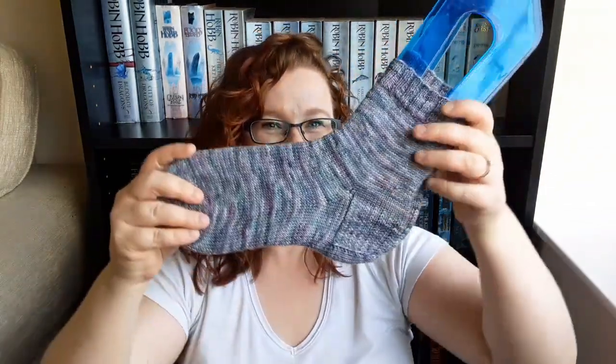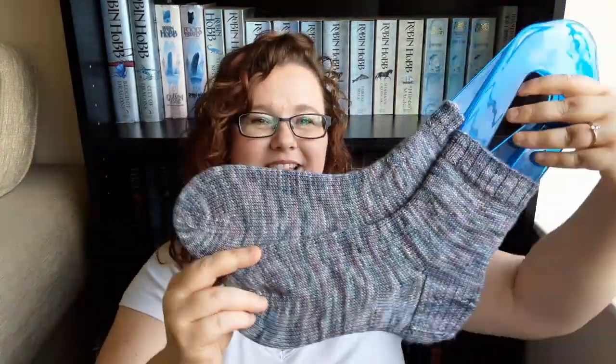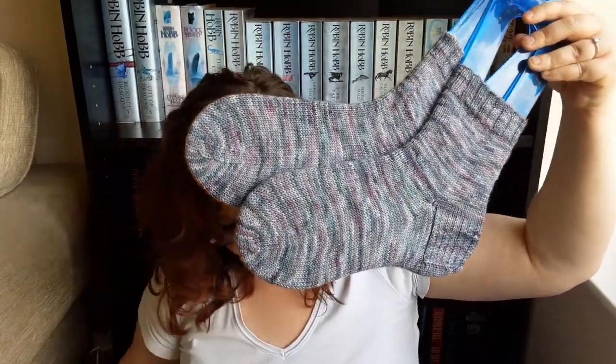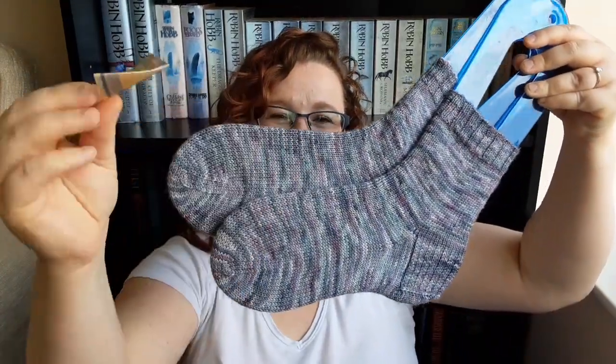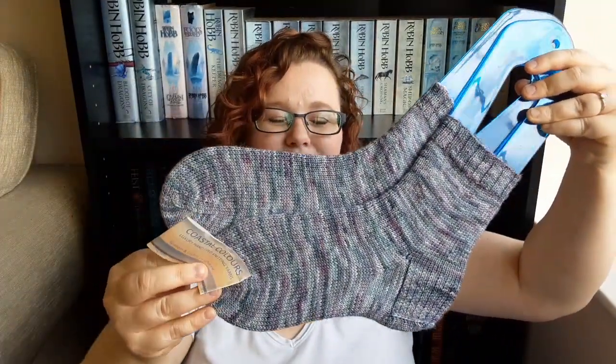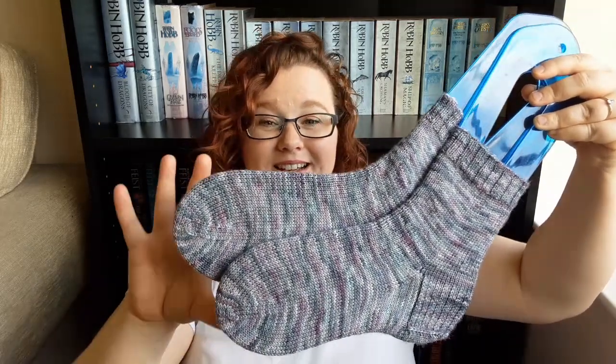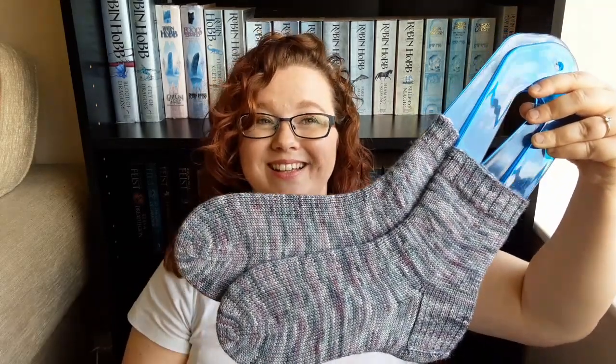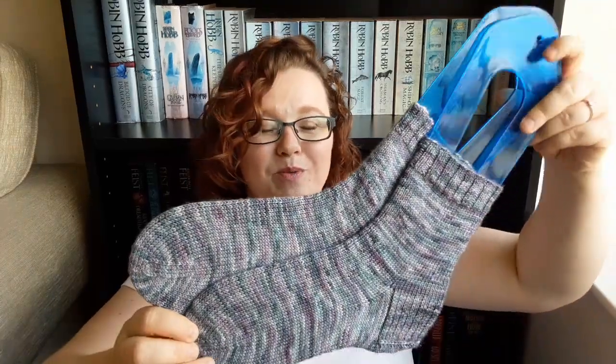I'm going to start with a finished object - I've actually got a pair of socks this week! These socks are knit up in Coastal Colours. Lindsay and Graham came to show us how to dye yarn about a year or two ago at the guild - the Guild of Spinners, Weavers and Dyers - I'm part of the Bradford branch.